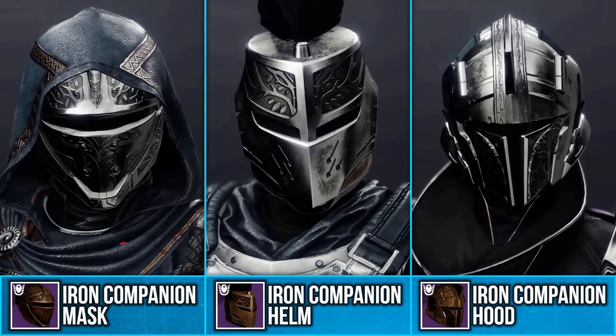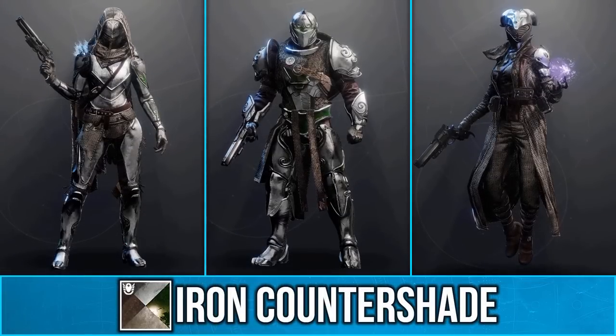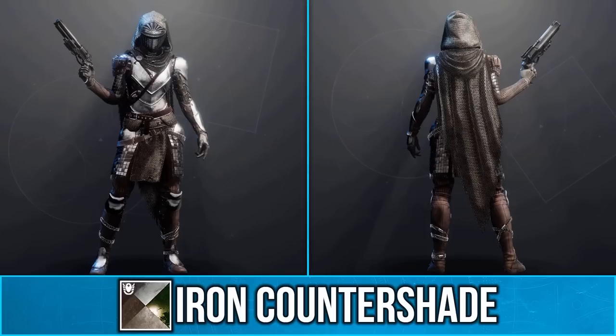The Iron Companion set has returned from Destiny 1, so for any of you wanting to make a knight set, this shader is a must-have, as no other shader in the game has this chainmail effect.